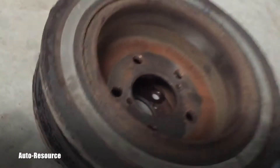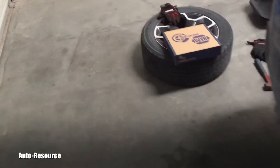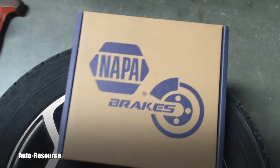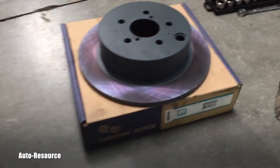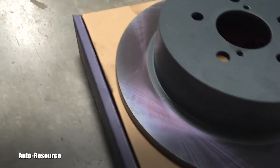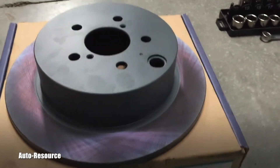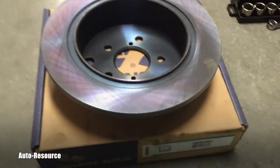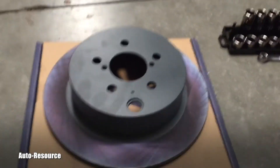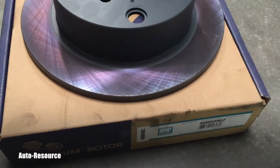But what I really want to show you are the brand new replacement rotors from NAPA — they call it a premium rotor. I love this beautiful color. This is absolutely gorgeous, it's changing its color when you keep moving around. I love this. I know I'm acting like some geek but I just love this color.